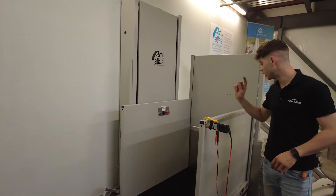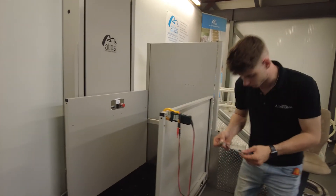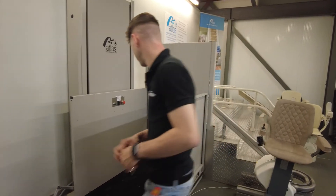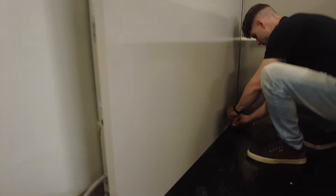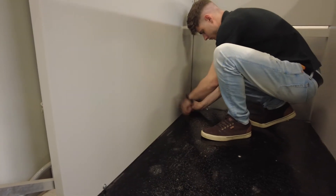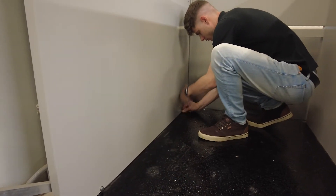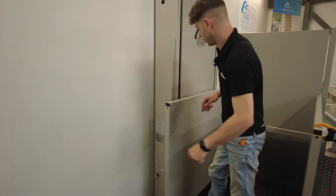To remove the front cover, it is going to be a 9/16th bolt to take off the front wall first. You have the two screws on the floor, and then we have two more behind.